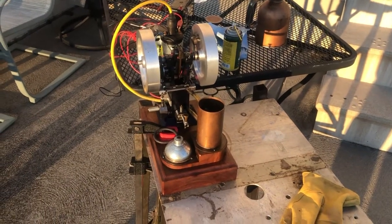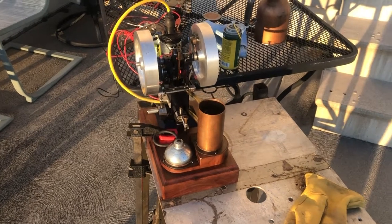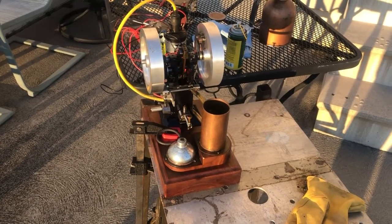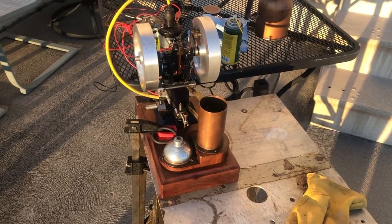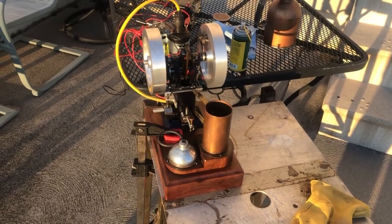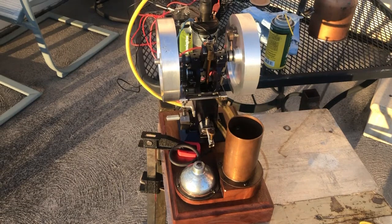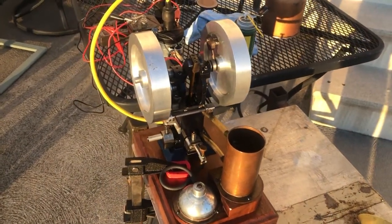Here's a nice little topsy-turvy engine I picked up on eBay recently. These were designed by Phil Duclos — I'm not sure how you pronounce that. His plans were published in Home Shop Machinist magazine years ago, and I'm sure many home shop machinists have built these engines. I've seen a few examples, and this one is pretty close to his plans.